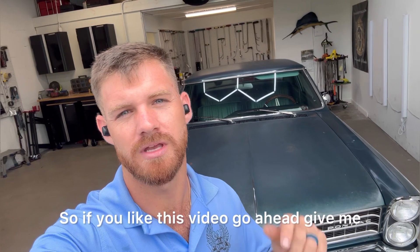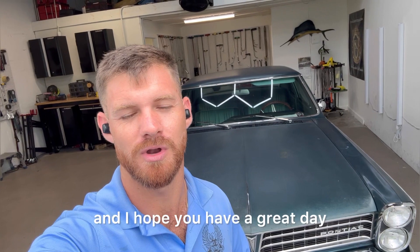If you like this video, go ahead and give me a thumbs up, maybe leave us a comment. I appreciate you guys watching, and I hope you have a great day.